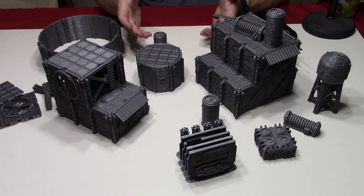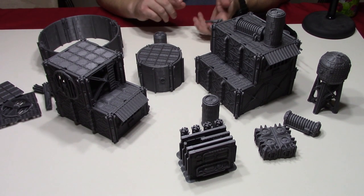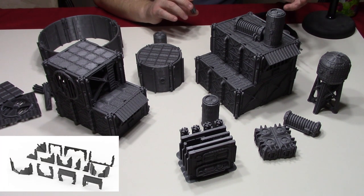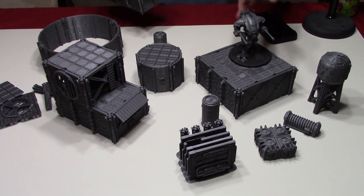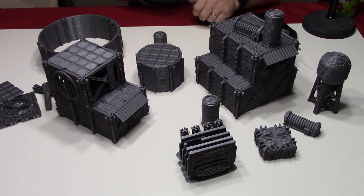It's really infinitely expandable — vertically and horizontally, you're just limited by your table space, really, and how high you want to go on your gaming table. But it does provide very good cover on the table. You saw right there with just two buildings stacked up, and that's one of the 40k figures right there.